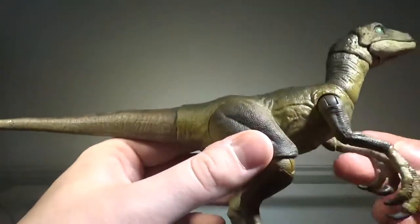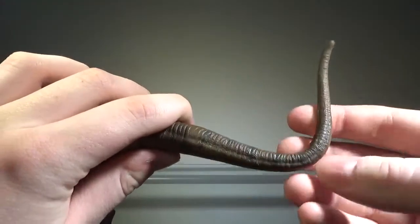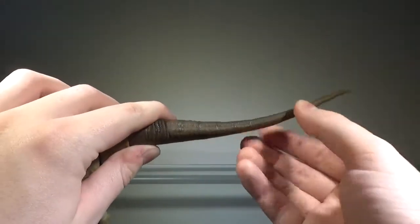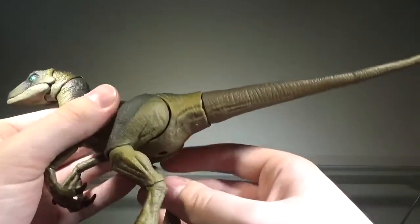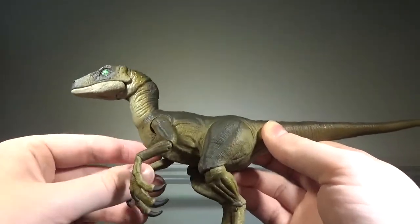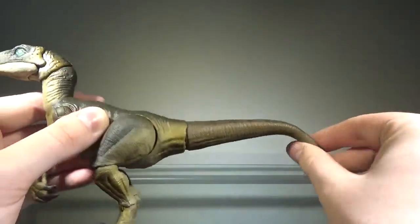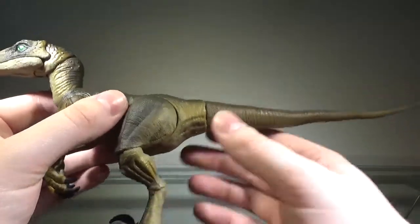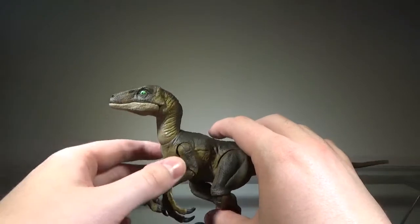Now we'll get to the tail, and the tail is what I really don't like about the articulation. We have a ball joint at the base, but for some reason they decided to go with a bendy wire. I know a lot of people like bendy wires, but I cannot stand them — because at first you can pose it any way you want, but when it snaps, that's it, you can't really pose the tail anymore. I actually prefer the Indoraptor figure, which has joints in the tail rather than a bendy wire. NECA also did bendy wire tails but stopped because it didn't really work. Not a big fan of the tail, but the rest of the articulation is very good, so it gets a pass.